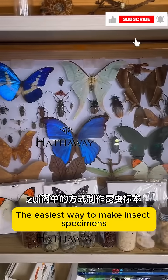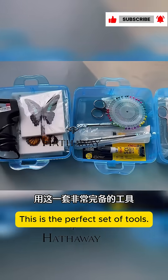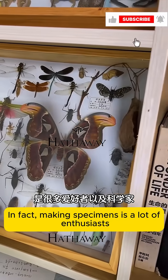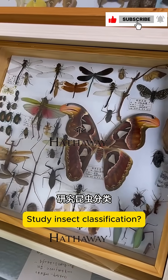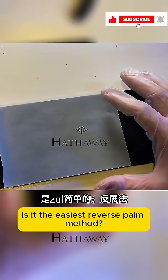We will also teach you the easiest way to make insect specimens. Back at the office, this is the perfect set of tools. Making specimens is something a lot of enthusiasts and scientists use to study insect classification — one of the most important means. And the way we're doing it is the easiest way to make insect specimens.